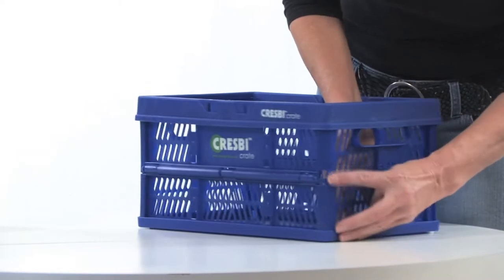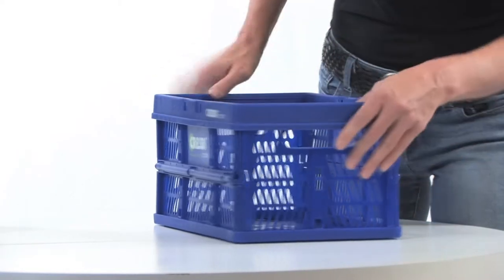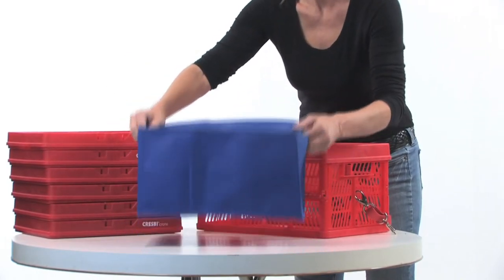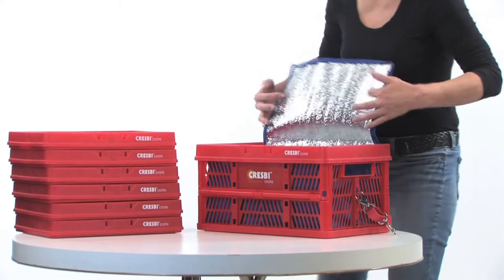The regular Crespi and the Colossal Crespi crates each hold up to 20 pounds if securely fastened. If you'll be transporting cold items, consider purchasing the Colossal insert to keep food cold up to two hours, depending on external temperatures.